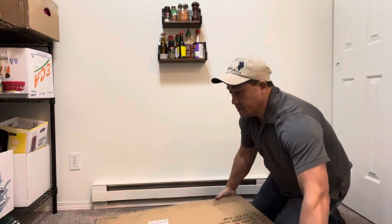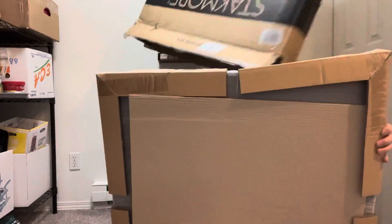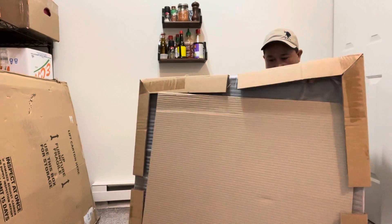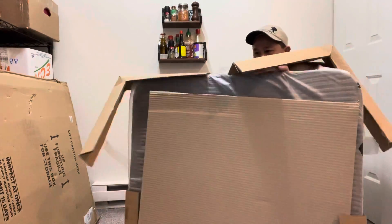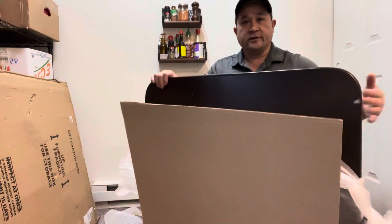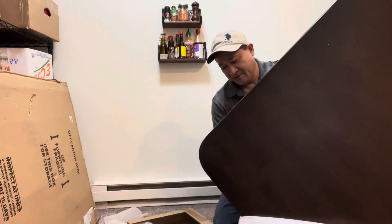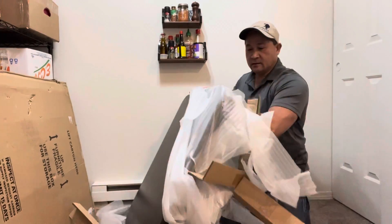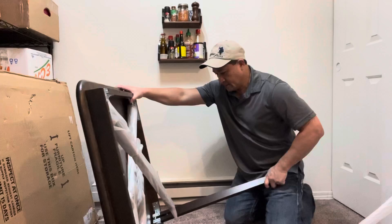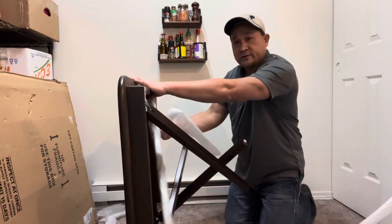I'll take that away here. I guess it just came with the table — I need to buy the chair separately. It's pretty nice and compact. Take all this stuff out. So I need to get a couple chairs.